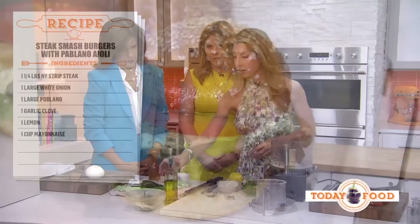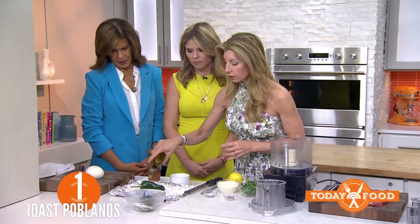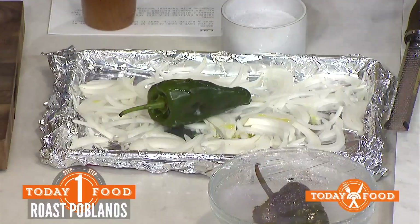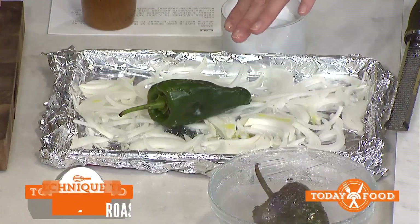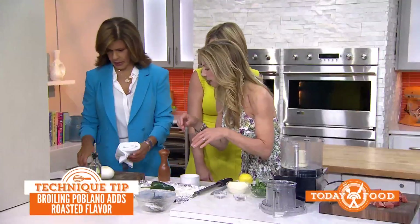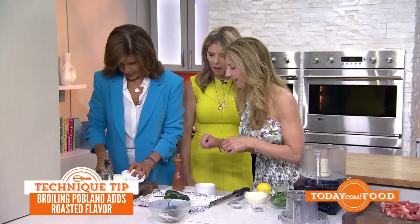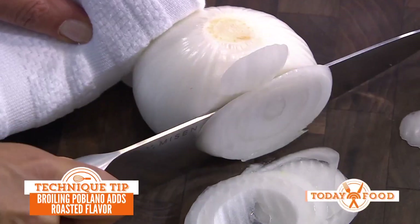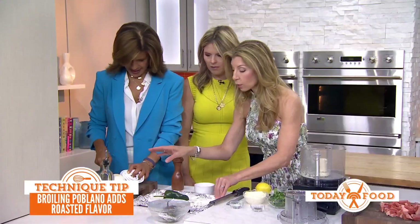For the poblano aioli, we're just going to take one poblano and drizzle a little oil on it. We're going to heat the broiler for six to seven minutes. Season it with salt, pepper, and white onion — you're going to cut the onion into slices and then into little half moons. Toss them onto your sheet pan lined with foil.